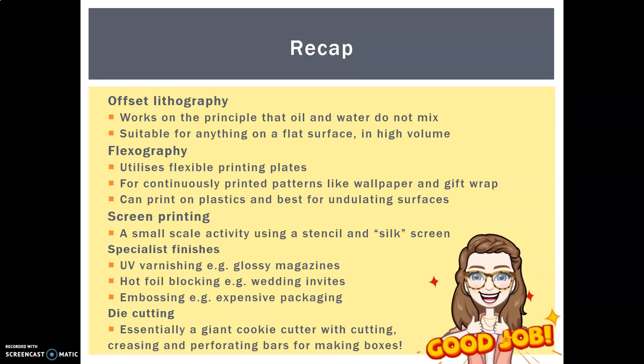To recap: we've gone through offset lithography, which works on the principle that oil and water don't mix and is suitable for anything in high volume. Flexography utilizes flexible printing plates for continuously printed patterns like wallpaper and can print on plastics — best for undulating surfaces, particularly if embossed. Screen printing is a small scale activity using a stencil and a silkscreen. And we've gone through specialist print finishes: UV varnishing, hot foil blocking and embossing, as well as die cutting. Thanks, and I'll see you in class.